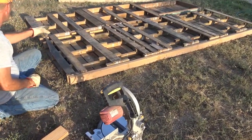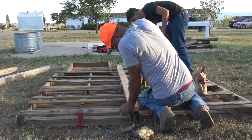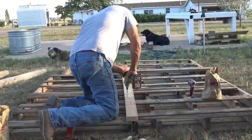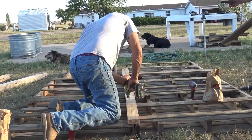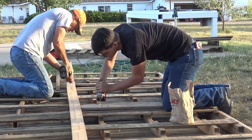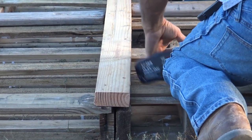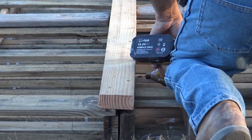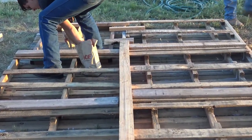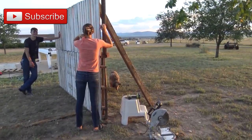Once Bailey finished making the individual pallets, we enlisted Ross and Nicholas to help assemble them. We laid them down flat, matched the top and bottom, and made sure the sides were meeting so they had something to attach to. We used long two to three inch screws and really did a good job screwing the sides together. Then we took a two-by-four and ran it along the back along the mid seam and attached that with screws. We also took scab pieces from the donor pallet and placed those on the vertical seams to give extra support.